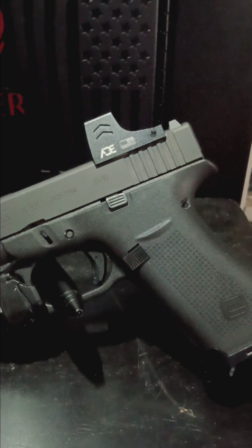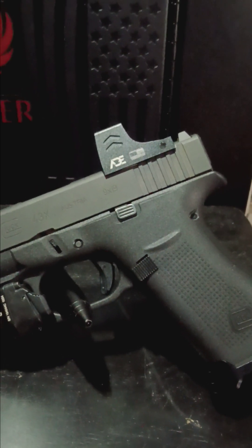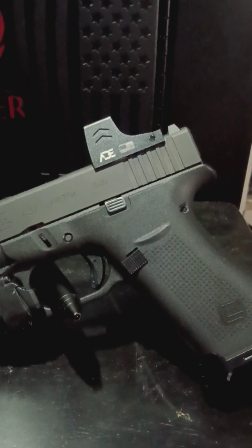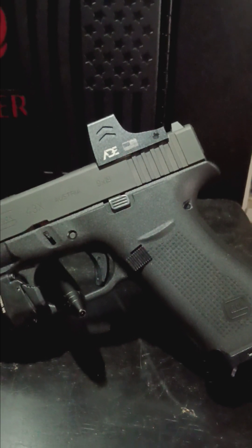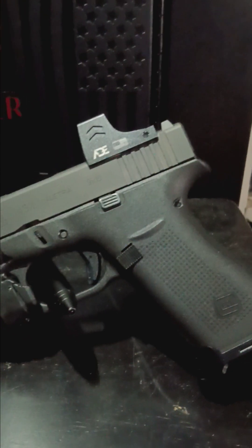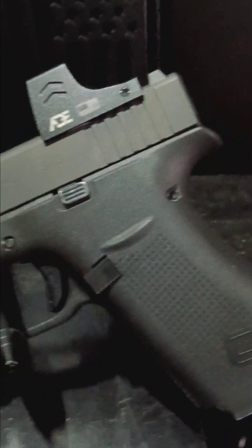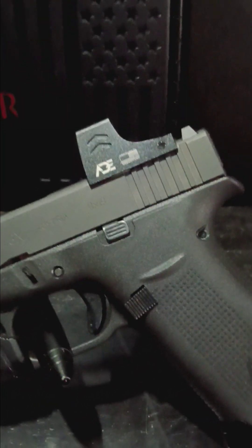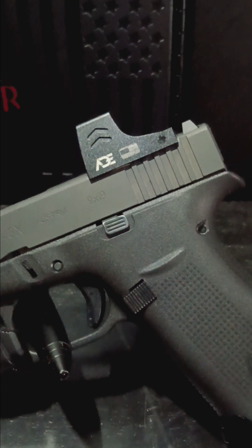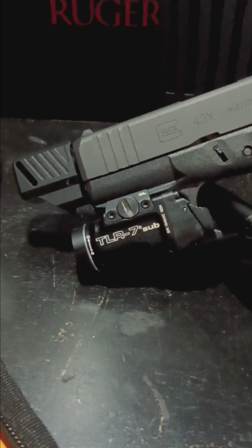If you guys haven't checked out ADE, they are on eBay. The ADE Spike is a good one, the ADE Apollo is what I have, and the next one I may get is the ADE Trumpet. They're a good price — I believe I got this one for $115 and it came with everything you need to mount it.